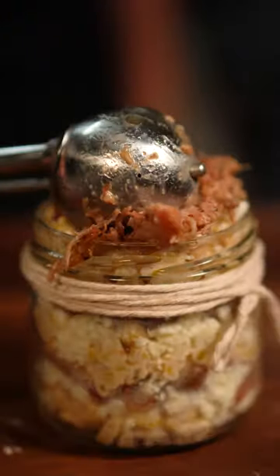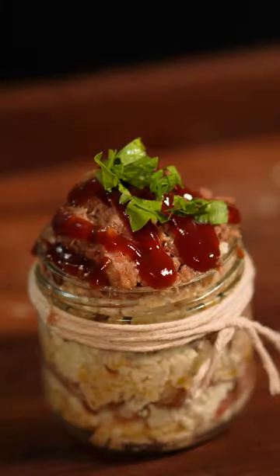Corn, cotija cheese, and pulled pork. This is one of the best elotes in a cup I've ever had.